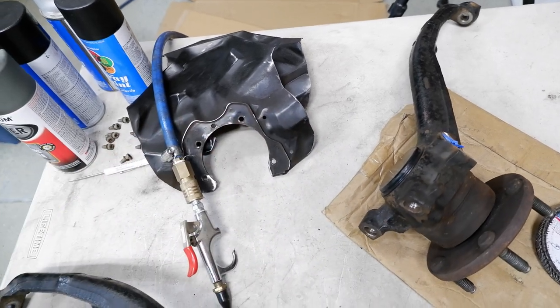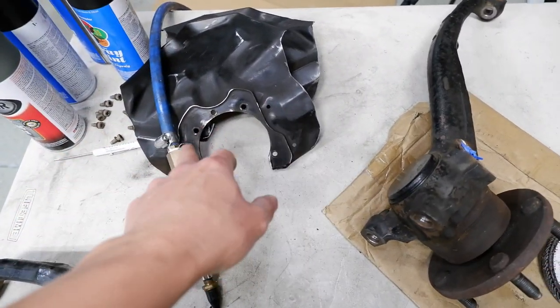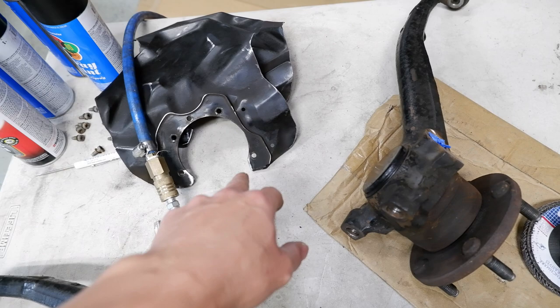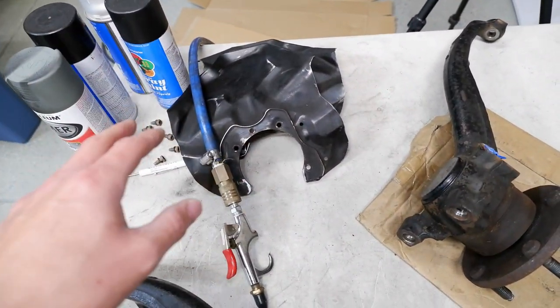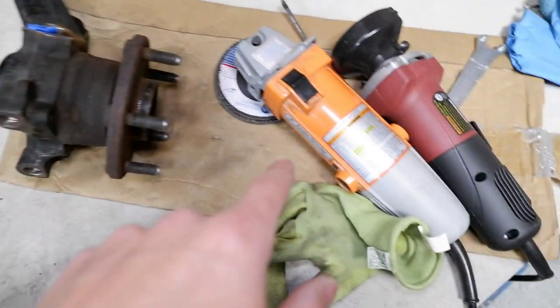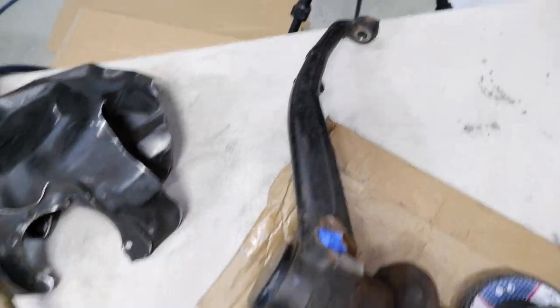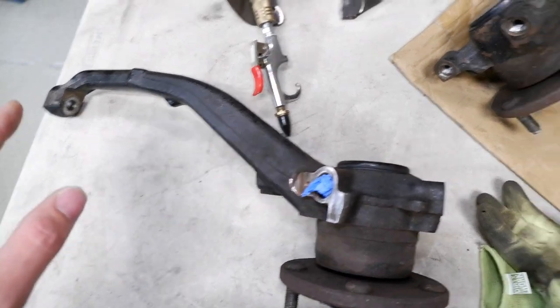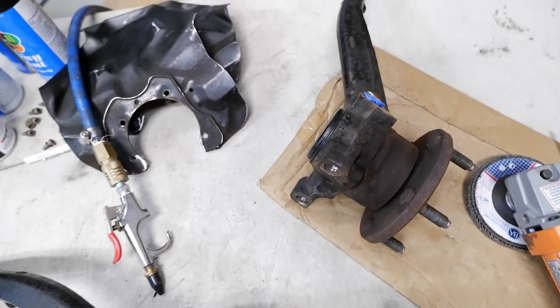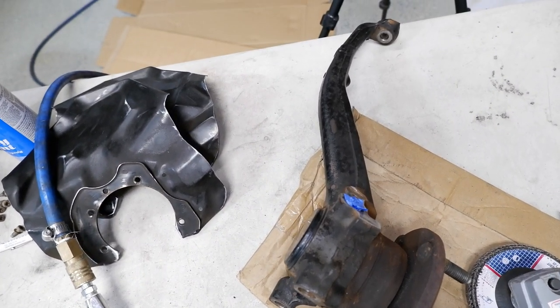The edges aren't sharp anymore. That one I grinded with the flap disc on all the sharp edges just to get it clean. I'm going to hit that with a little bit of scotch bright to prep it. This one I'm going to hit with that flap disc to clean up all that. Then once I hit it with a flap disc, I'll clean it up with scotch bright and then wipe it all down with a little bit of paint prep and alcohol or acetone just to clean it up.